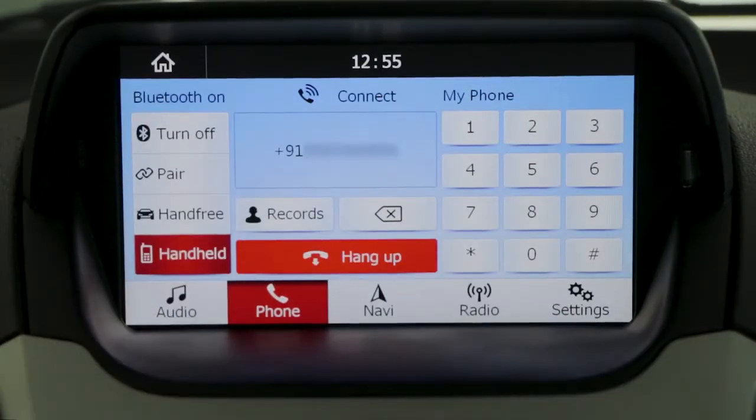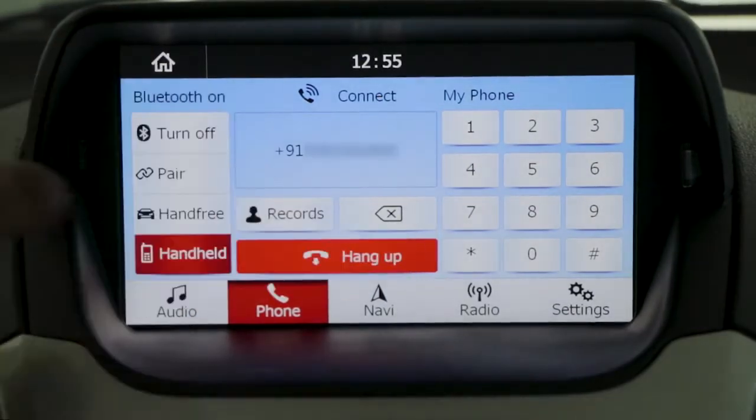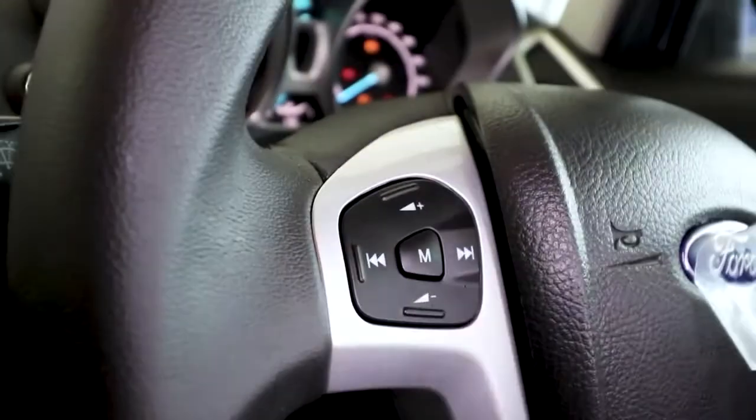To hang up the call, you can either do it by pressing the hang-up button on the touch screen or the right button mounted on the steering wheel.